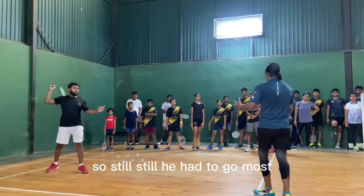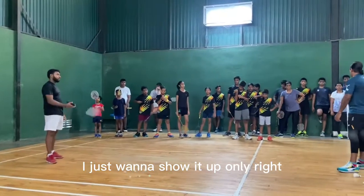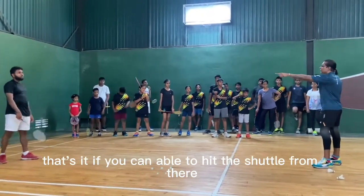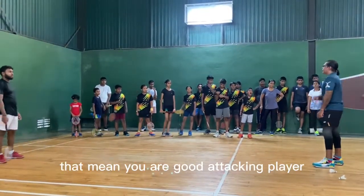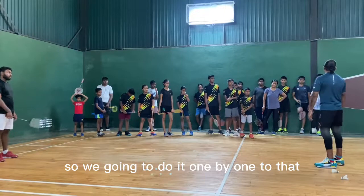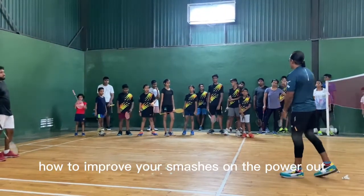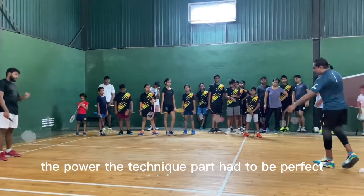Still we have to go more because he just wanted to show it. That's the last end of it. If you can hit the shuttle from there with harder power on the accurate place, that means you are a good attacking player. This is how it goes — we're going to do it one by one. That's what we call smashes — how to improve your smash power.